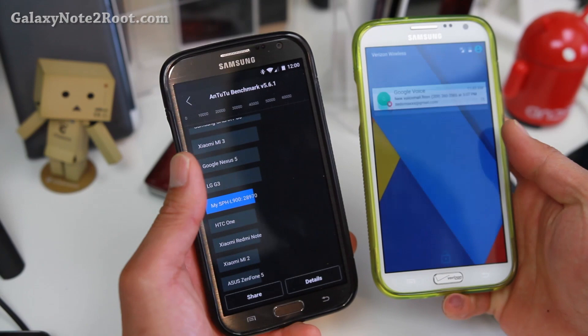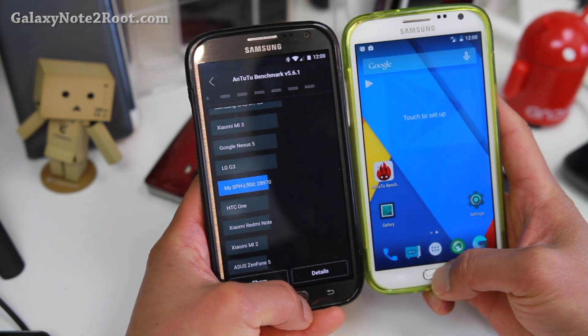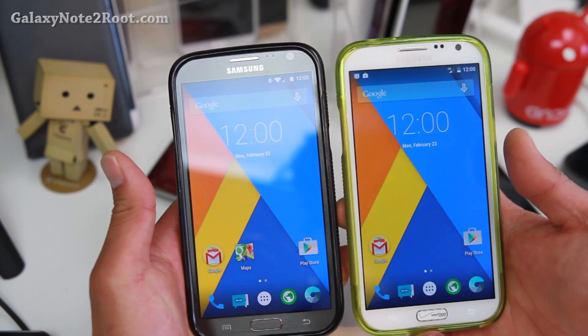Looking pretty good. This is the CM12 I featured last month for the Sprint and Verizon version. These are actually official versions now and they're really, really solid.